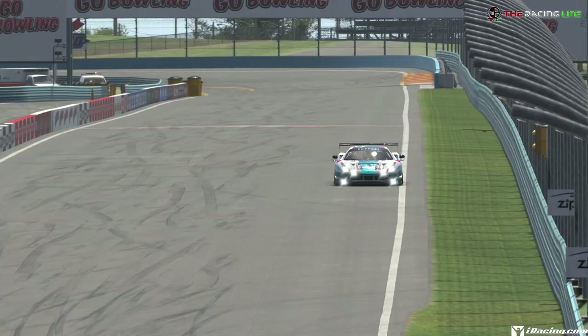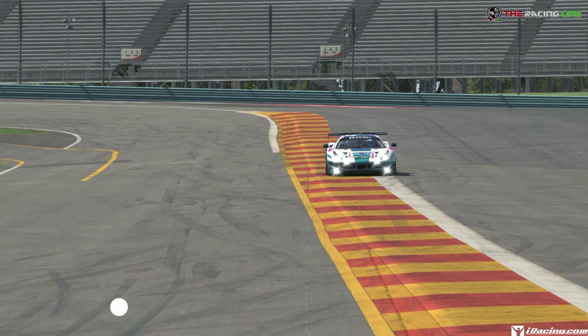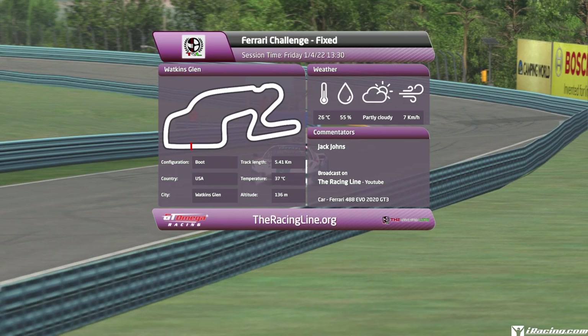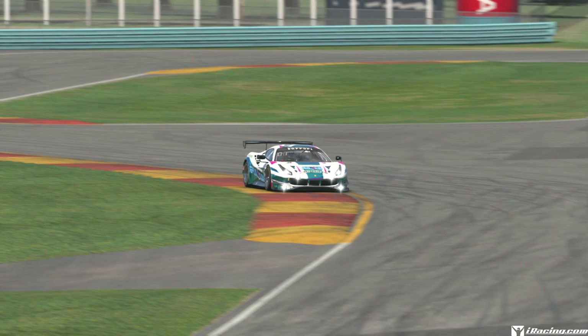Welcome back to the Racing Line for another circuit guide on iRacing. This is week three of season one 2022 in the D-class fixed Ferrari Challenge, driving the Ferrari 488 GT3 Evo 2020. This week's circuit is Watkins Glen, the new updated boot layout, with date and time set to 1st April 2022 at 1:30pm to match the official race time. Circuit guides use sprint setups in the same format: a breakdown lap, followed by a full-speed uninterrupted lap, followed by an onboard lap. This is filmed before the week has begun, but let's help you find some time around this tricky but fast-flowing circuit.